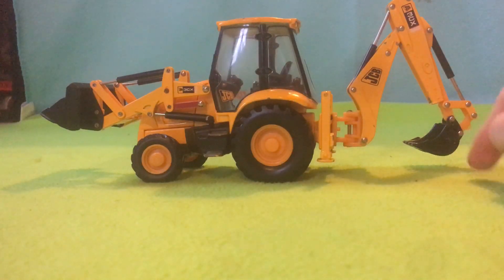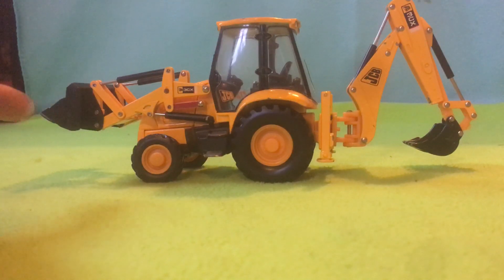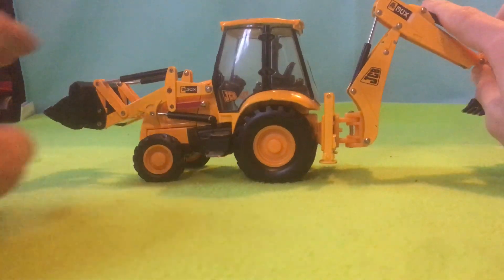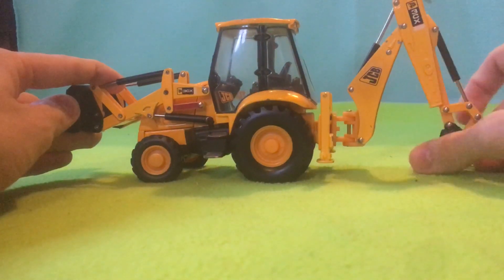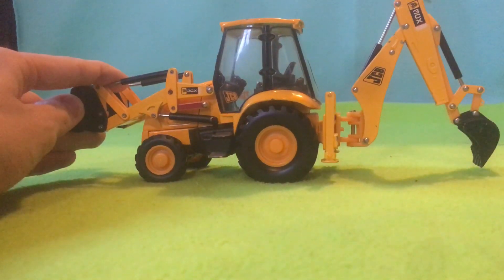I've got the backhoe and the front digger part. The front digger part - they do move. So it moves up and down, and then to the left, to the right, and the same with the actual digger part as well.